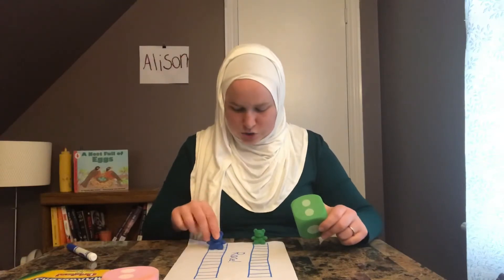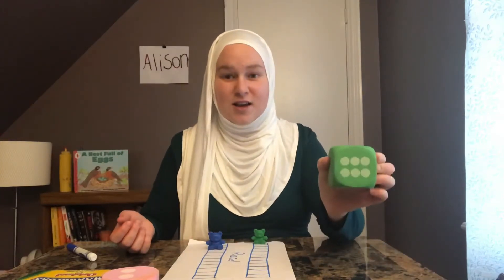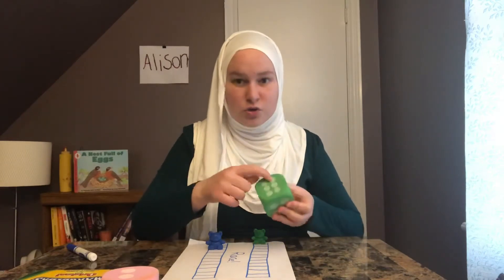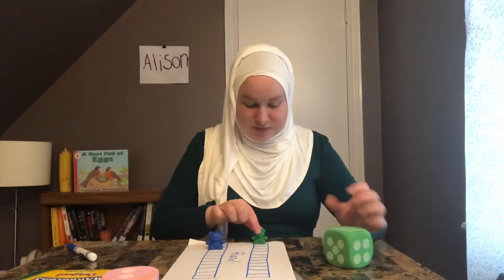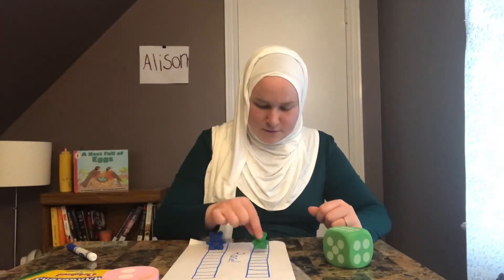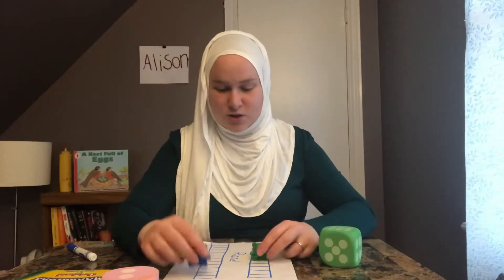One, two. All right, your turn. Ooh, you got six. If you don't know what that is, you can count: one, two, three, four, five, six. So you're going to move six spots. Ready? One, two, three, four, five, six. And when you get to the end, whoever gets to the end first, they win.